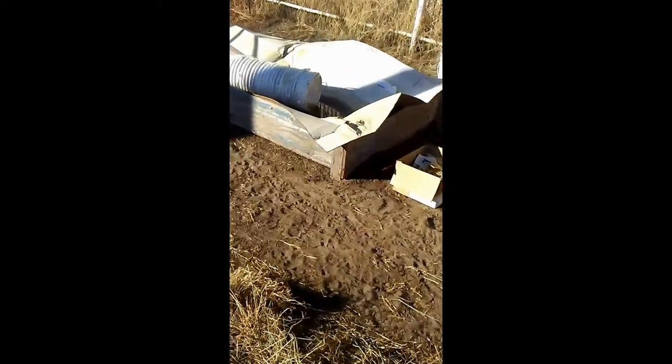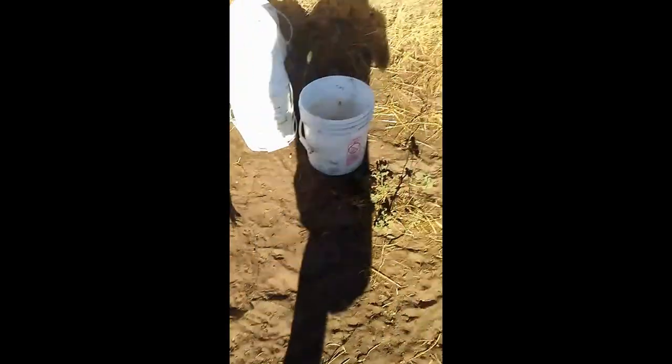What we're doing today is we're going to be building another 4x8 worm bed just like this one over here. As you can see, I don't like to use new materials — I use recycled materials for just about everything we do around here. So today's construction is going to be real simple.